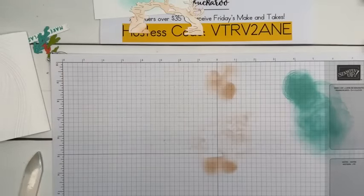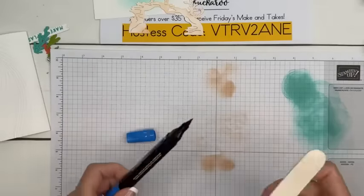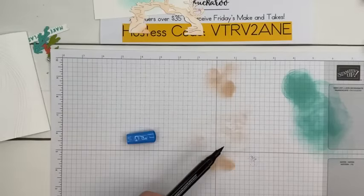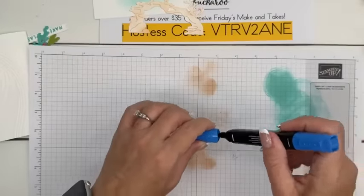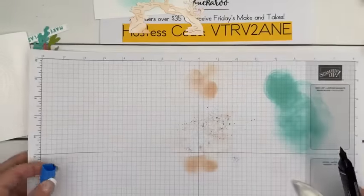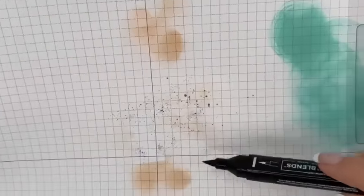Let me grab a dark one — we'll try Azure Afternoon. Oh yeah, can you guys see that? It's different. Let's see the difference: when you flick it you're going to get big splots, big blobs — and when you tap with the bone folder it's different. See, that's flicking and that's tapping. We learned something new!